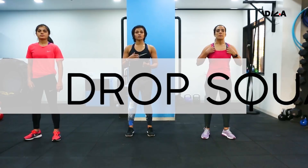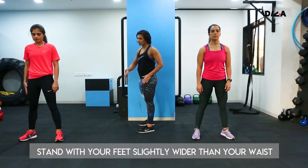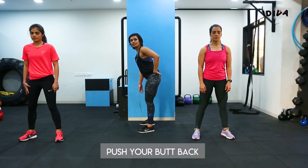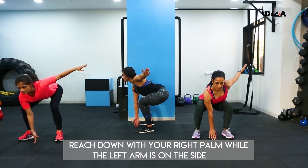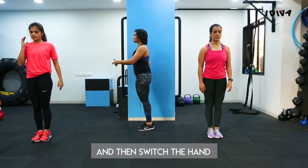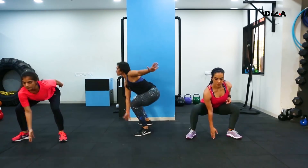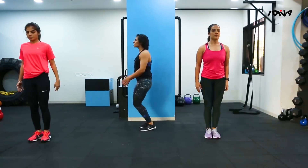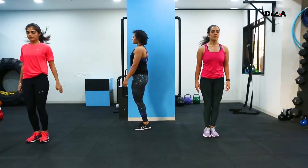The next exercise is the drop squat. Stand with your feet slightly wider than your waist, push your butt back like you're sitting on a chair, and reach down with your right palm while the left hand is on the side. From there, jump back up to a straight position and switch hands — left reaches down and up. Now let's go continuously.